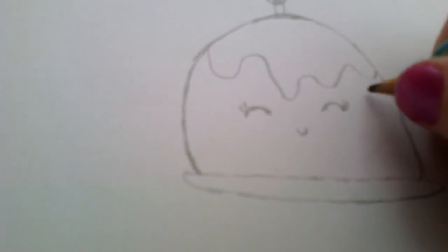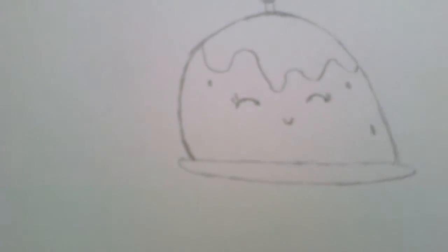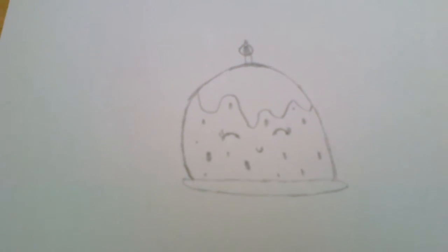And for some little details, you can draw little circles around, like this. Then your Christmas pudding is finished.